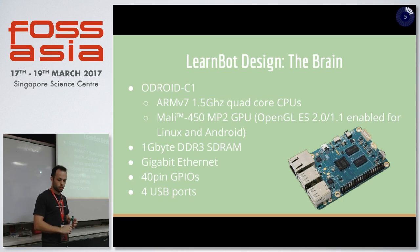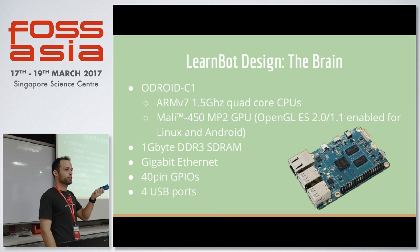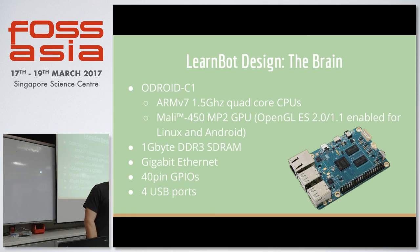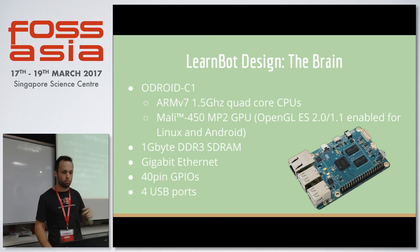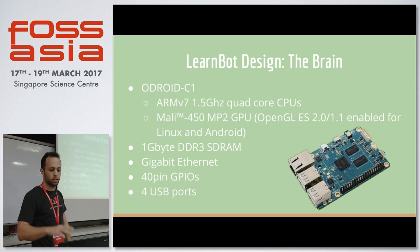The brain of these robots is the Odroid, which is basically a small computer — like a Raspberry Pi, a Korean Raspberry Pi, a bit more powerful than a regular Raspberry Pi. It's got a 1.0 gigahertz ARM processor, one gigabyte of RAM, internet, GPIOs that we use, and USBs for the sensor connections. Basically, what we do is install an operating system — we use Debian — and then install a robotics framework. This is the main core that handles the robot.